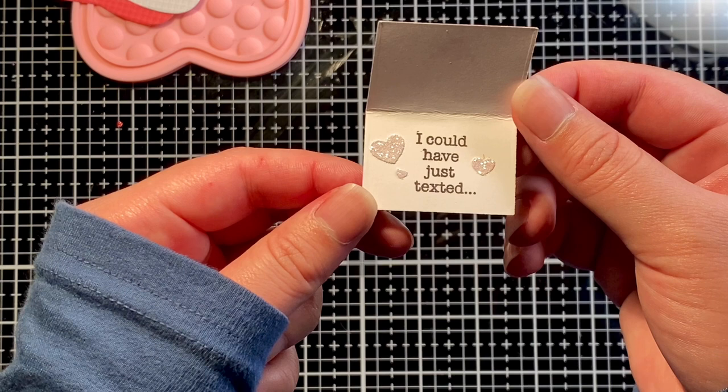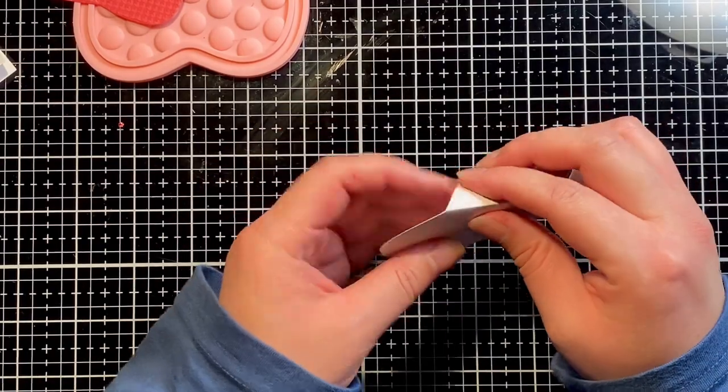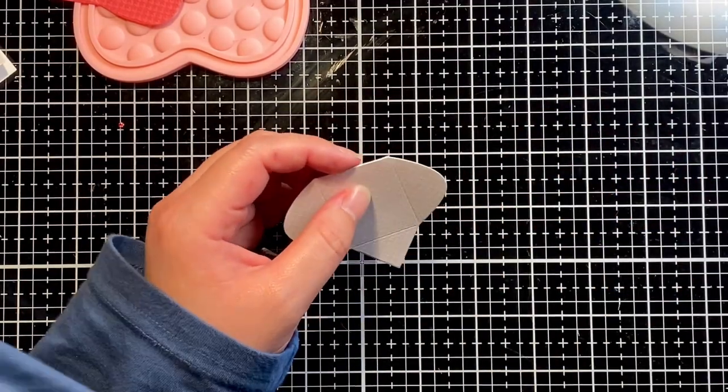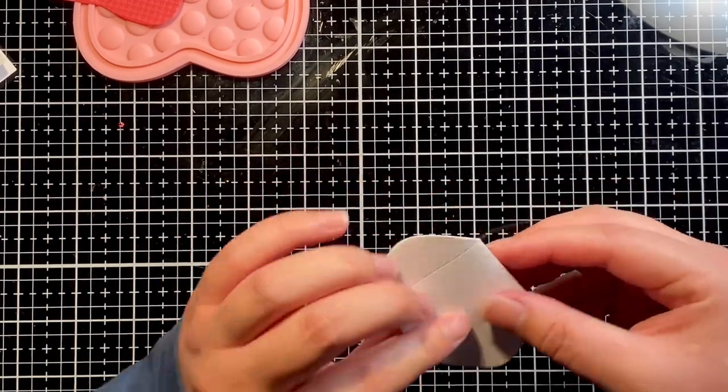For the second mini envelope, I decorated it the same way but swapped the white glitter hearts for the red ones, and that sentiment said 'but I made you this card.' So now we're going to assemble our mini envelopes.